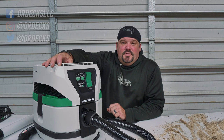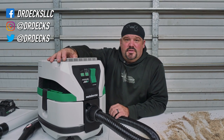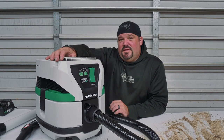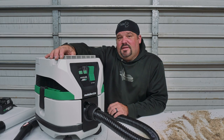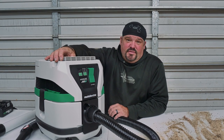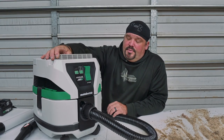Hey guys, Dr. Dex here. Today I want to talk about Metabo HPT's new cordless shop vac — pretty cool little device. This is not going to be a super long video, but if you get something out of this please click that subscribe button and click the bell icon if you want to be notified every time we're putting out fresh content.